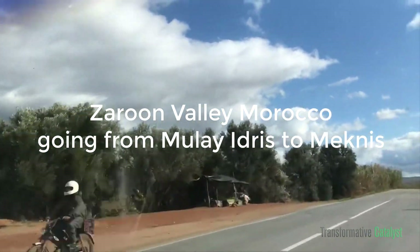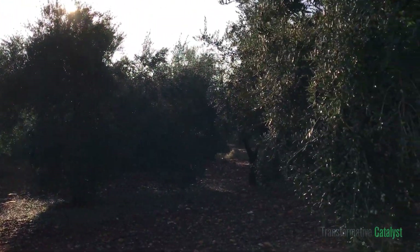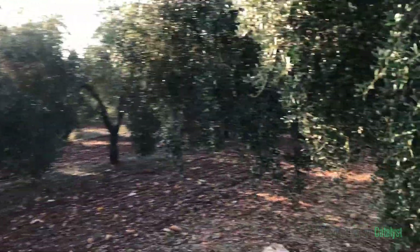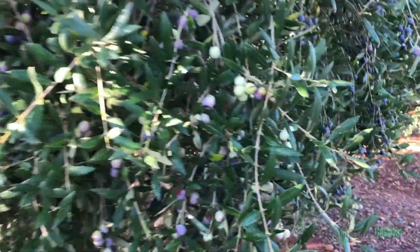Hello folks, we are coming back from Zerun Molle Reef and decided to stop in an olive orchard. We got off to just see how the trees look like — and the trees are full of olives. This is an olive orchard.